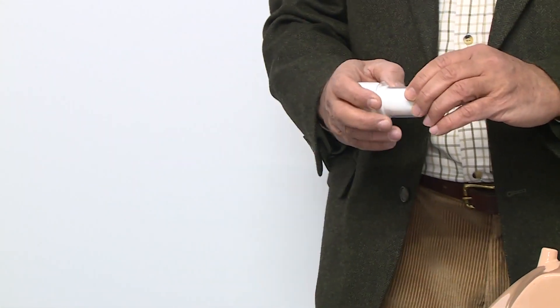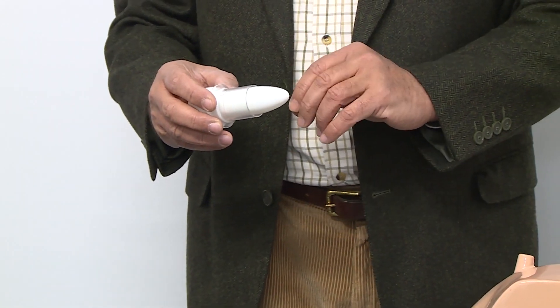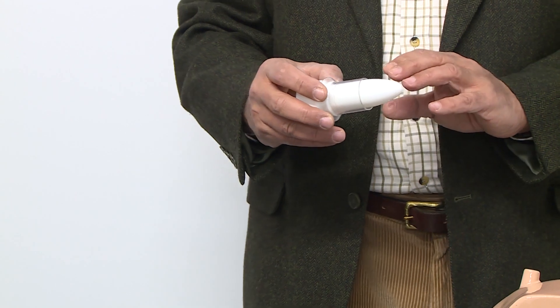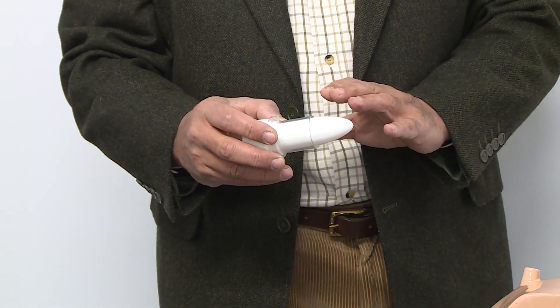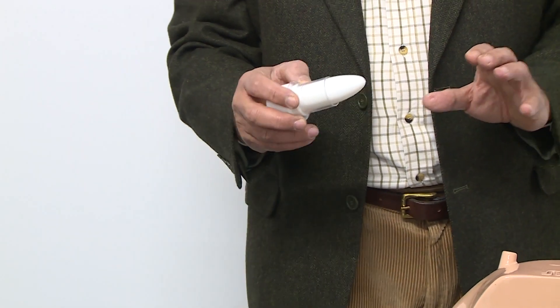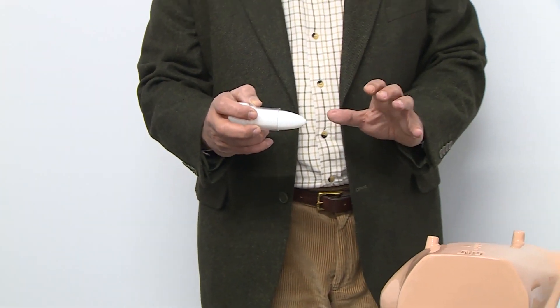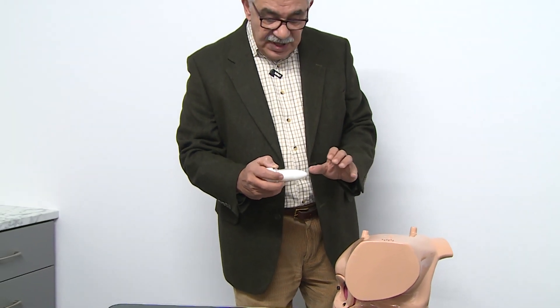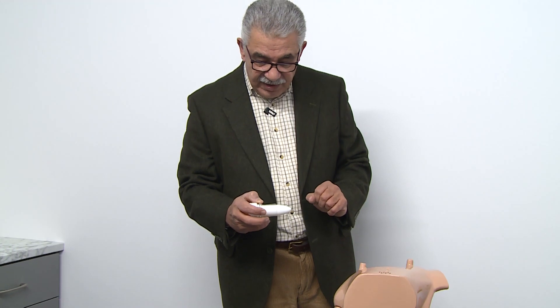The important point here is that we have to really lubricate the trucker and the sleeve well before introduction. The second important point is very slow, steady, gentle pressure to introduce this trucker.